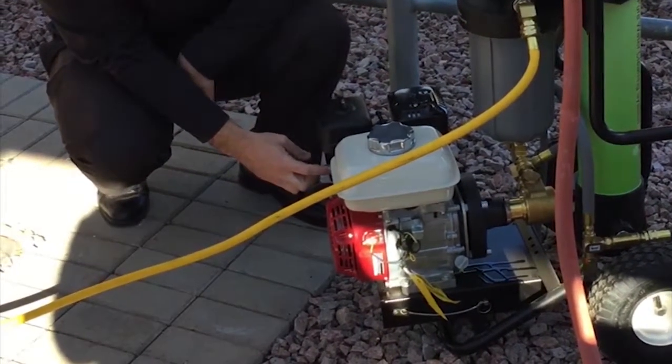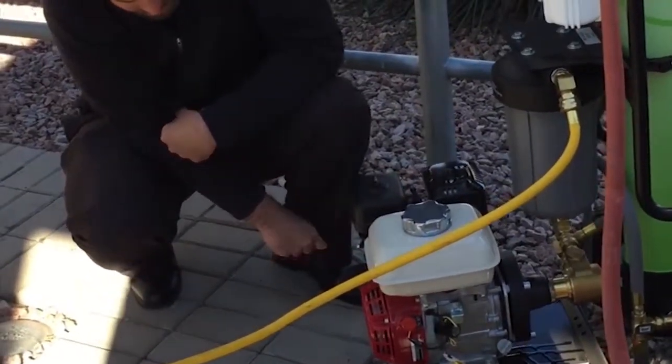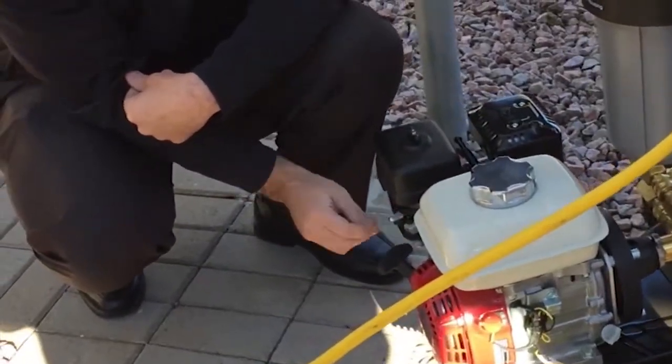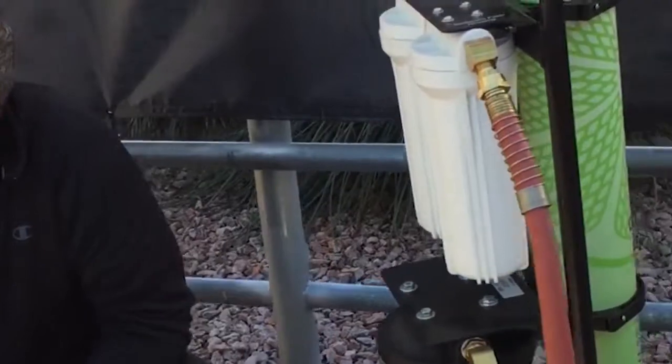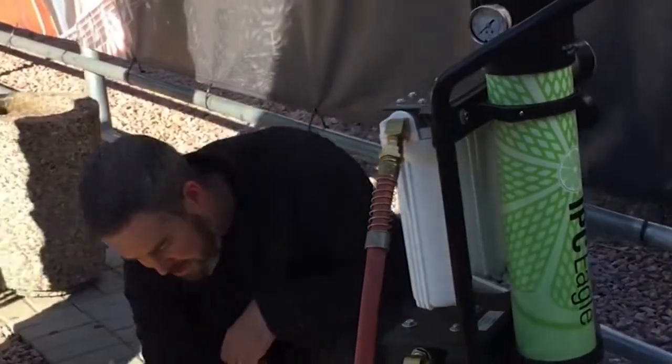To start it, click this over to on and then choke it out with this lever right here, and you're ready to pull the cord. Once it starts running, slowly move this lever back to the gas position and it's completely ready to go. Make sure you have the water on first.